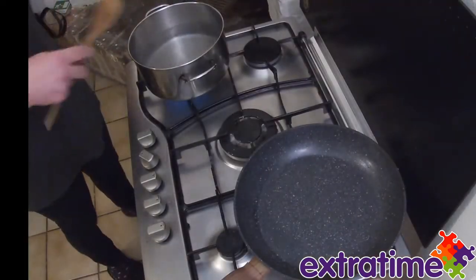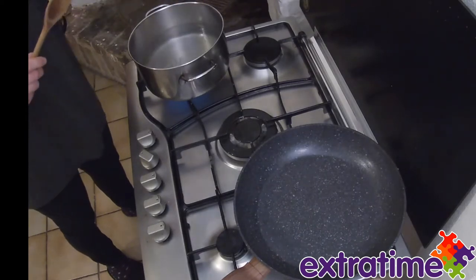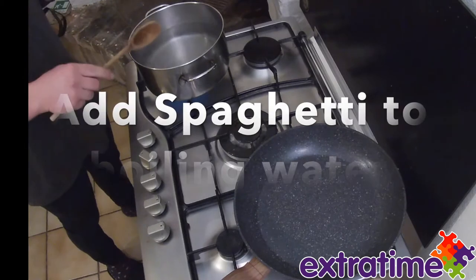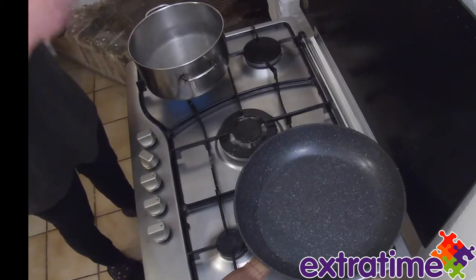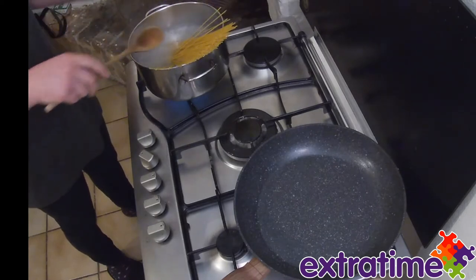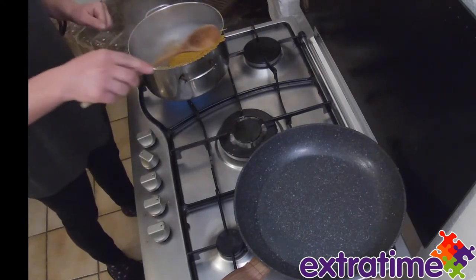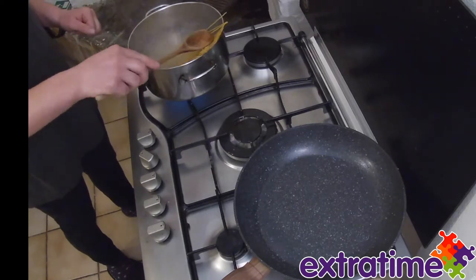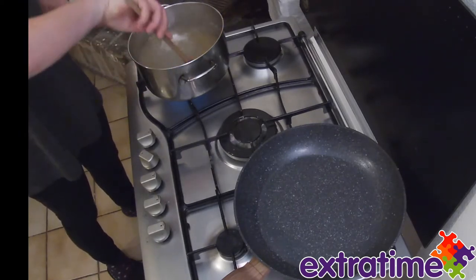So next step, I'm putting spaghetti in boiling water with a little bit of salt. Make sure you don't put too much salt in it. Now we wait 10 minutes.